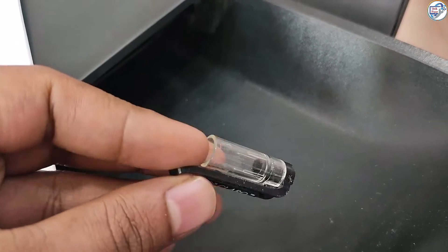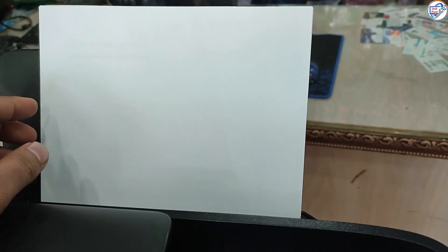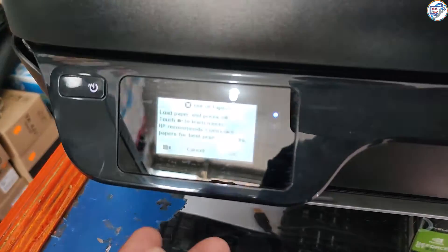Step 5: Check for paper jams. Even if you don't see any visible paper jams, it's worth checking the printer's paper path for any small pieces of torn paper or obstructions that may be causing the out-of-paper error. Carefully remove any such debris if you find them.